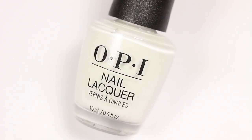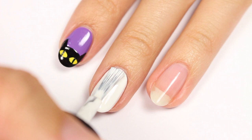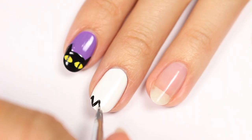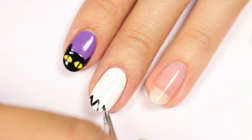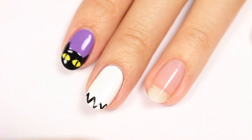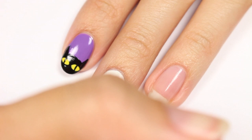Now we have an easy ghost design. Use white polish for the base color. Once dry, take a black polish and brush and apply zigzag lines at the tip of the nail, then fill in the bottom area. Use a dotting tool to apply two black dots for the eyes.